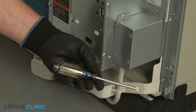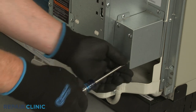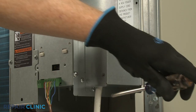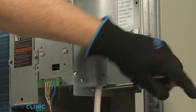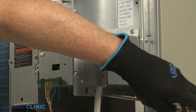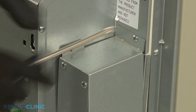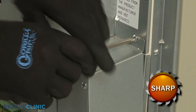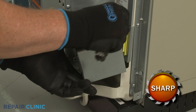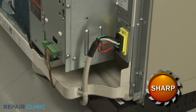Now unthread the lower right screw securing the junction box cover, then unthread the three screws securing the junction box itself. Pull back the cover to fully detach the junction box from the power cord, and disconnect the power cord wire connector.